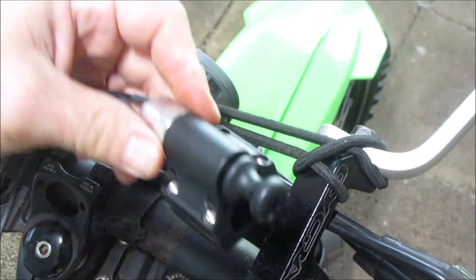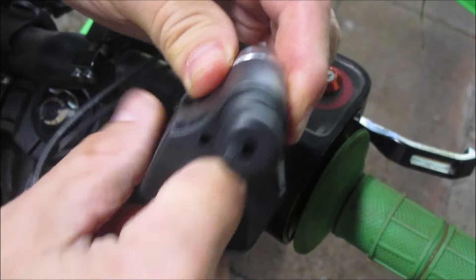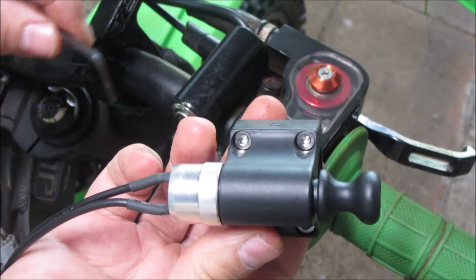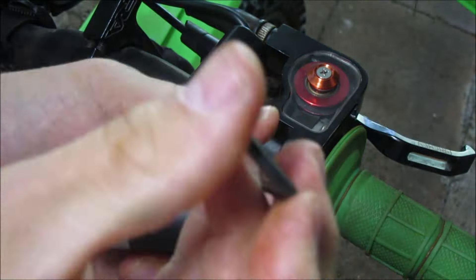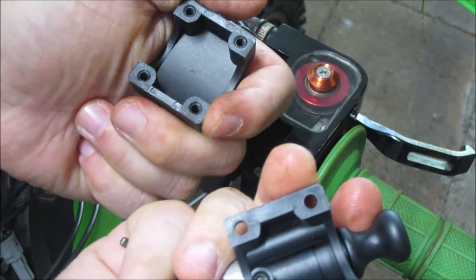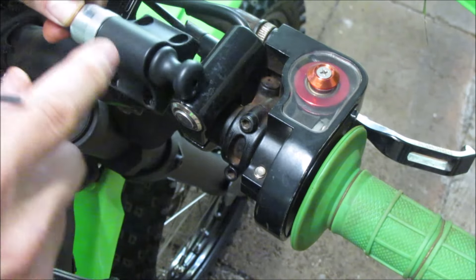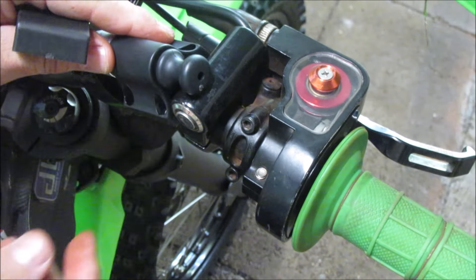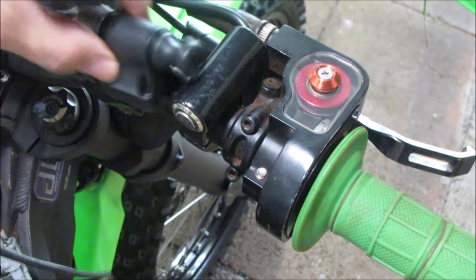Next thing to do is to mount this on the handlebar, about a finger wide. It should mount more on the outside of the handlebar. For this one you're gonna use a three millimeter. It doesn't fit.